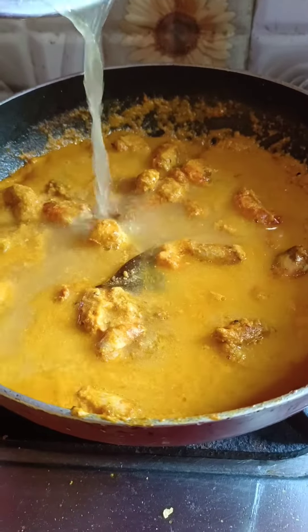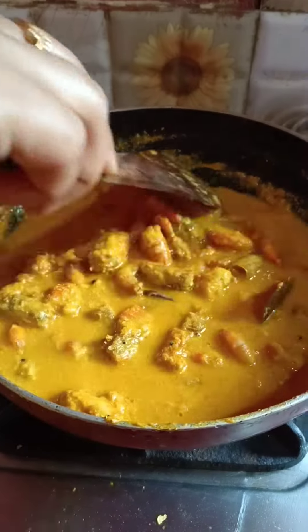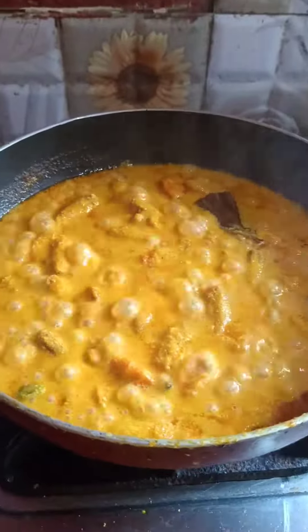I add 2 cups of water and mix it together. After cooking, I let it cook for 2 more minutes with 2 green chilies added.